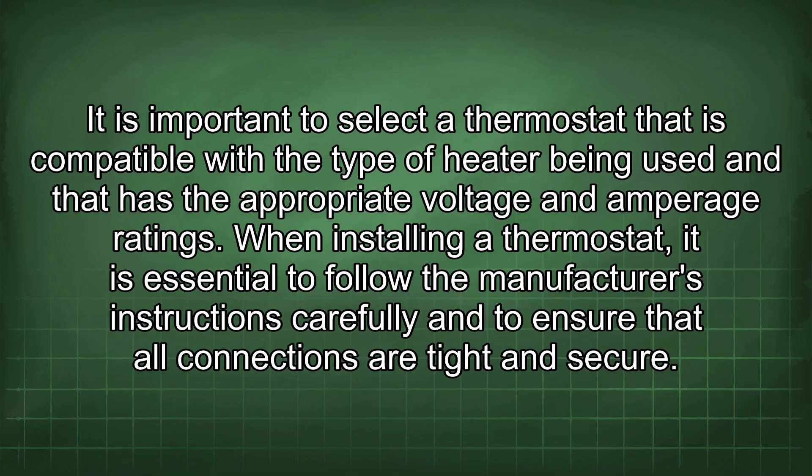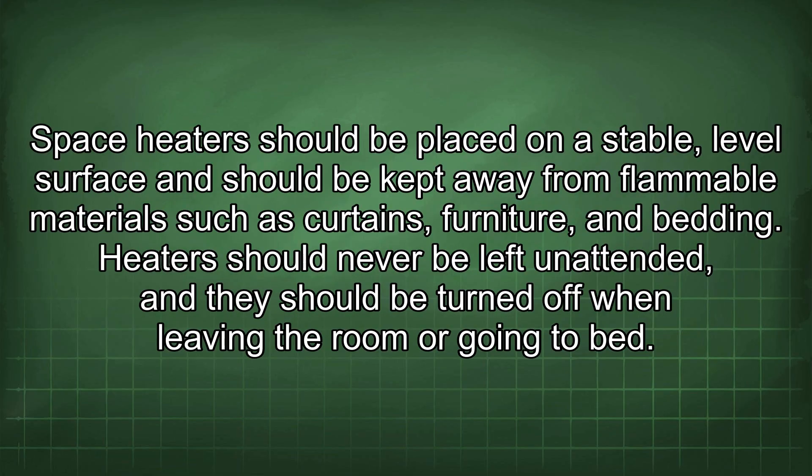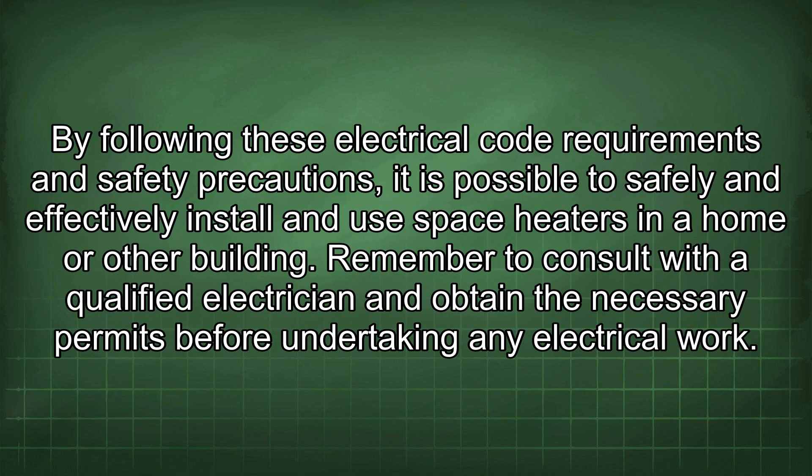When installing a thermostat, follow the manufacturer's instructions carefully and ensure all connections are tight and secure, as improperly installed thermostats can create a safety hazard. Space heaters should be placed on a stable, level surface and kept away from flammable materials such as curtains, furniture, and bedding. Heaters should never be left unattended and should be turned off when leaving the room or going to bed. Regularly inspect space heaters for damage and have them serviced by a qualified technician if necessary, as damaged heaters can pose a fire hazard.